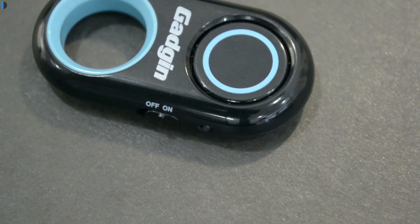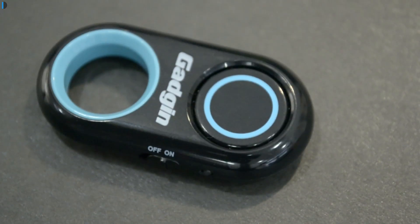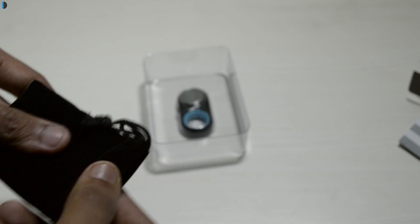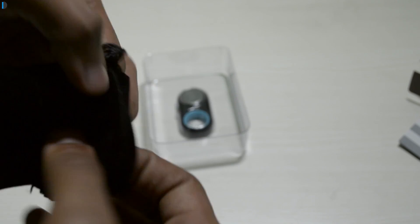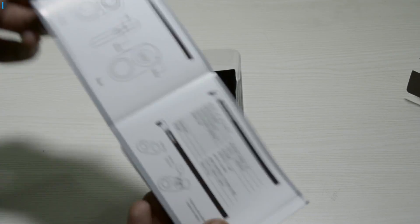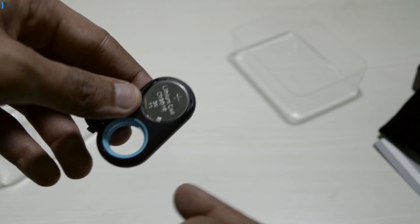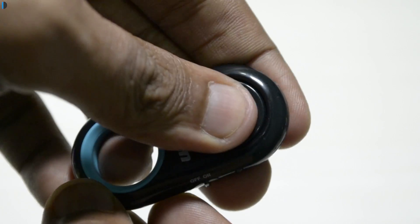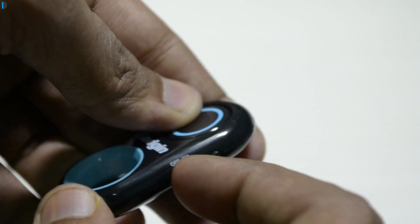It's very easy to lose or forget somewhere, so there is a lanyard provided in the package with which you can keep it safe and secure. There's also a carry pouch and a quick start guide that comes bundled. You also get an extra battery, so in case you run out after three to four months of usage you have another one good for another three to four months.